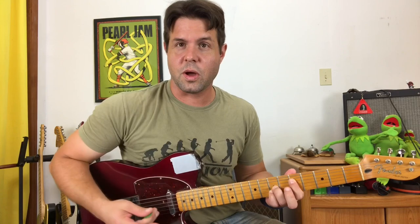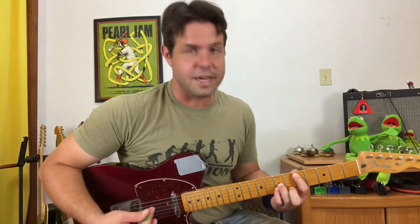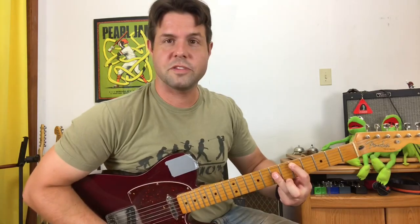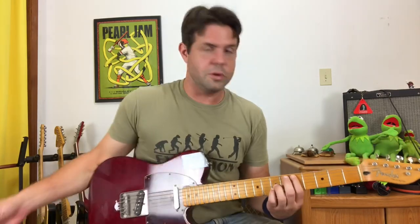The second chord: all you're going to do is take your pointer finger and move it to the A string now, nudging the E string so it doesn't ring out. This is a similarly shaped D chord now — it's like most of your D bar chord, but we're leaving the D string. You don't even have to because it'd be the right note, but it'd be tricky to kind of not mute it.